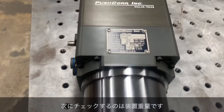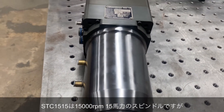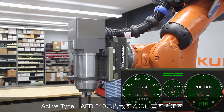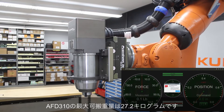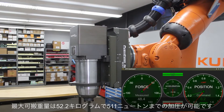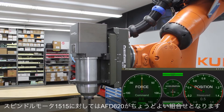The second driving factor is the weight of the process equipment. For example, our STC 1515 is a 15,000 RPM, 15 horsepower spindle that weighs 30 kilograms. This would be too heavy for our AFD 310, which has a maximum payload weight of 27.2 kilograms. The next size up, our AFD 620, can lift 52.2 kilograms with a max force of 511 newtons, making it a great pairing for the STC 1515.